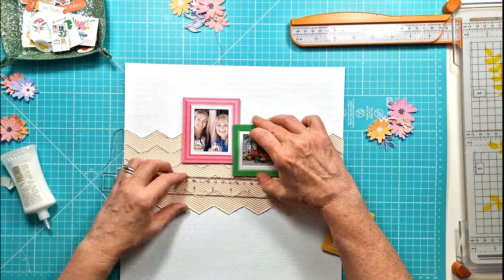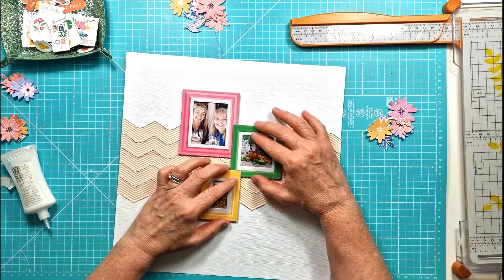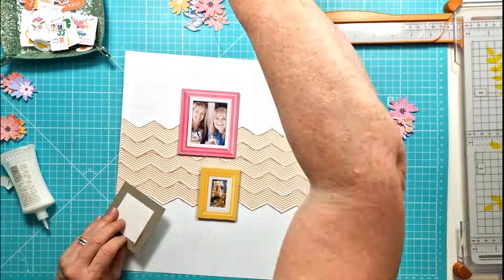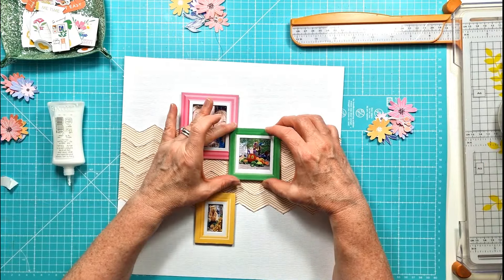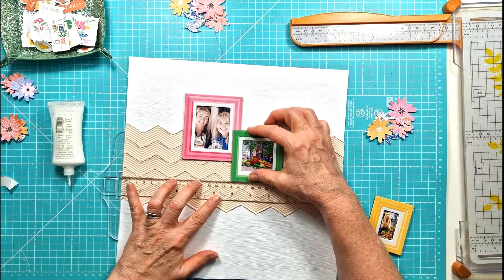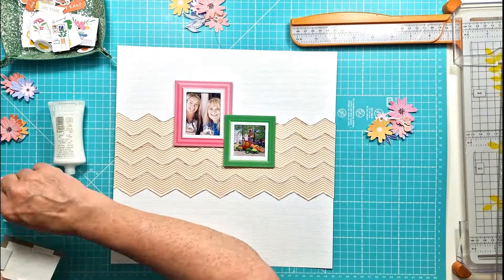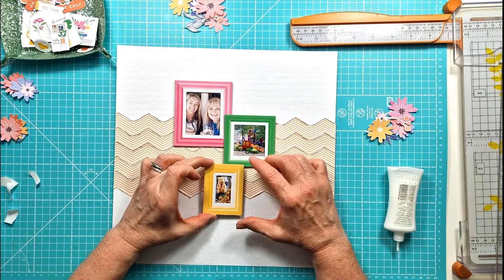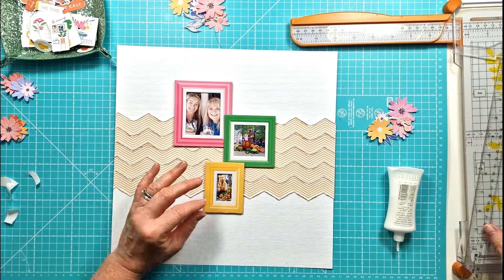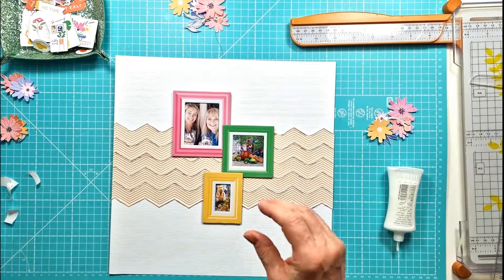Then I took that fabulous floral paper called So Tenacious and fussy cut out a load of the flowers. That's what I really love about floral papers — you can get a lot extra from a pattern paper. I love a bit of fussy cutting and I love flowers. They're great for embellishment clusters on your layouts, so a floral paper is great for getting extra embellishments.